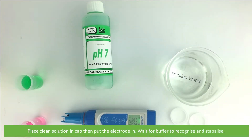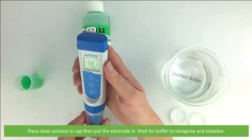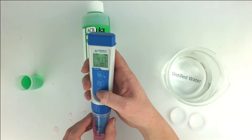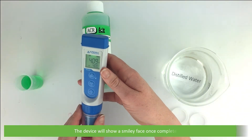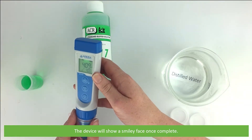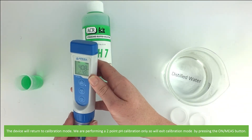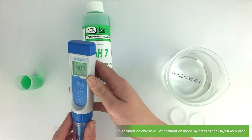Wait for the device to recognize the buffer and stabilize. The device will show a smiley face again once complete. From here the device will return to calibration mode. We are performing a two-point pH calibration only, so we will exit calibration mode by pressing the on/measure button.